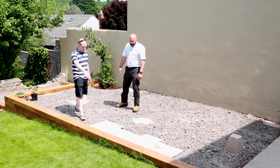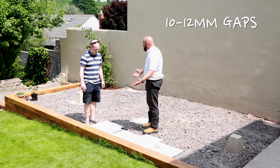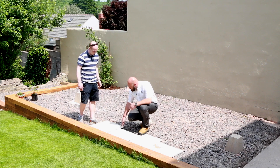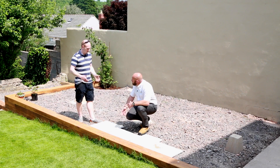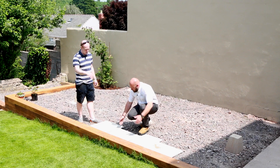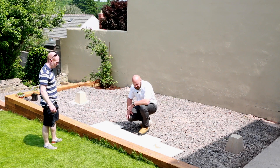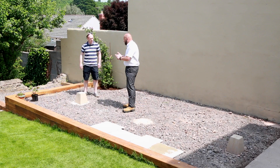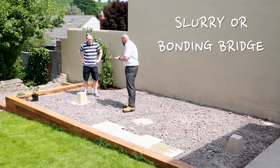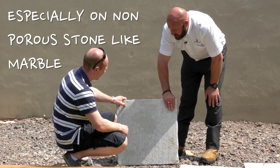As for spacing between each slab - 10 to 12 mil. As long as you've got a 10 mil gap, because of the undulations of the sides you will get a variance in there - it's not like tiling a bathroom. If you've got some timbers you can use for spacing, that'll do the job. When you're installing it, it's best to put a form of slurry on the back of the product, which helps it adhere and also stops ingress of water.